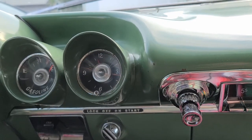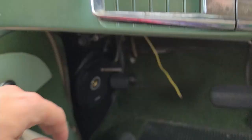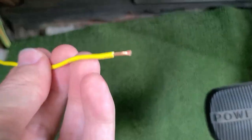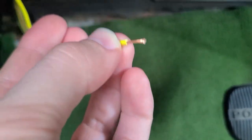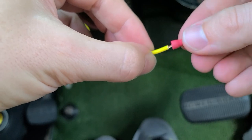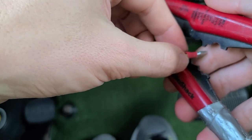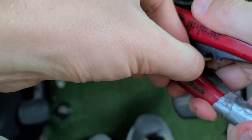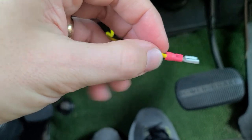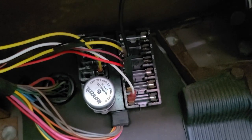I've already created one end of my new wire and plugged it in at the back of the clock, then routed it under the dash. I checked the length by running it up to the fuse panel, cut the wire to length so I know it's exactly right, then stripped the end and put a spade connector on it. Give it a squeeze — there we go. A strong connection.